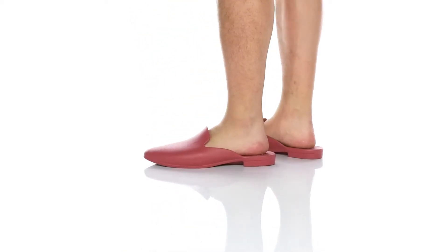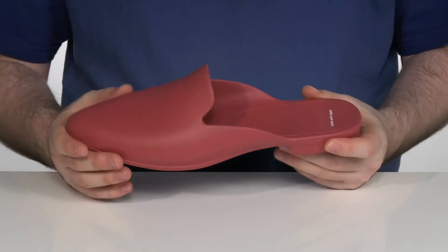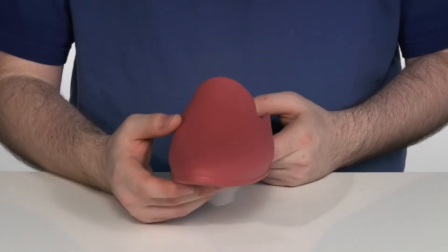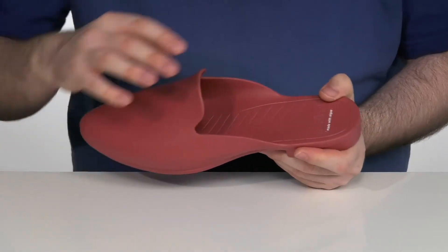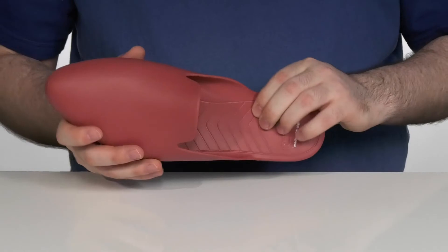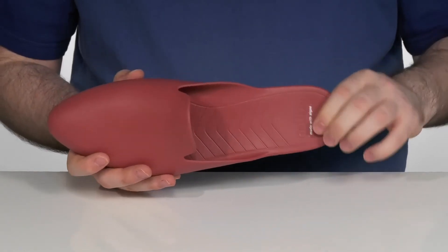This super lightweight closed-toe slide is made 100% out of recycled materials, making it very eco-friendly. It has an almond-shaped toe with a flexible tongue to get your foot in, and a nice synthetic footbed in the bottom to give you extra squish and support.